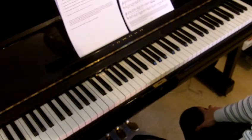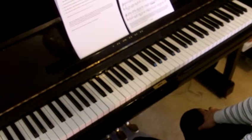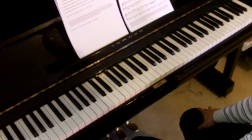Hi everyone, my name is Brina. Welcome to our piano tutorial on the new ABRSM 2011 syllabus. Today we are going to look at the exam piece from Grade 1, List A, number 2, by Haydn. We'll have Alan here doing the demo at the piano.